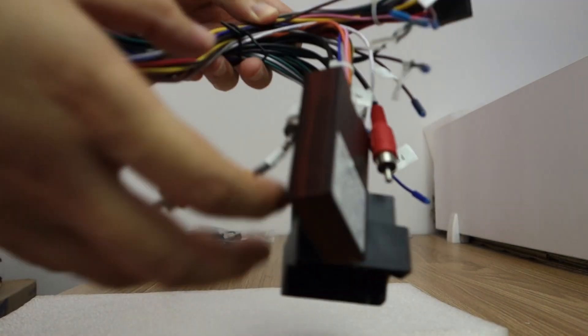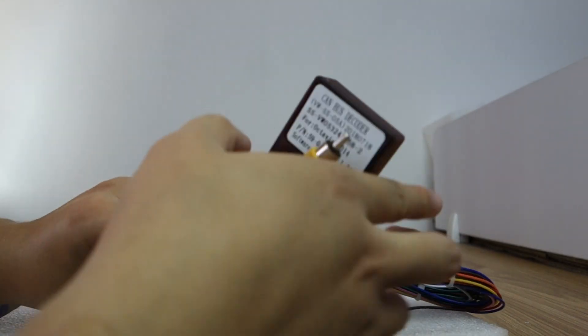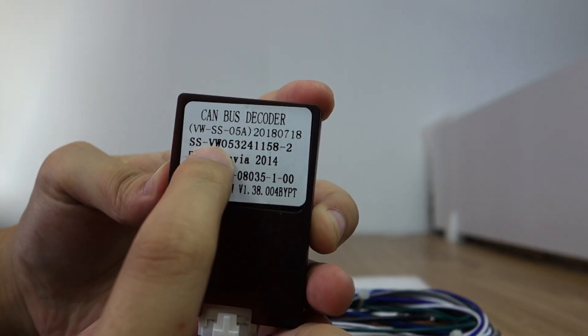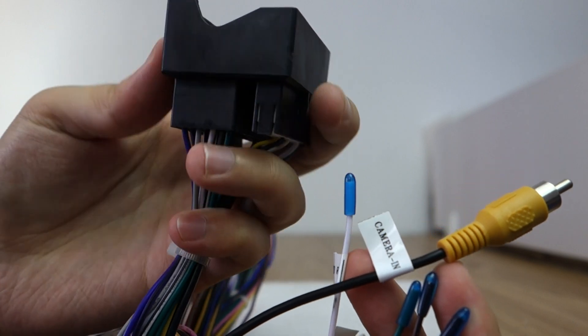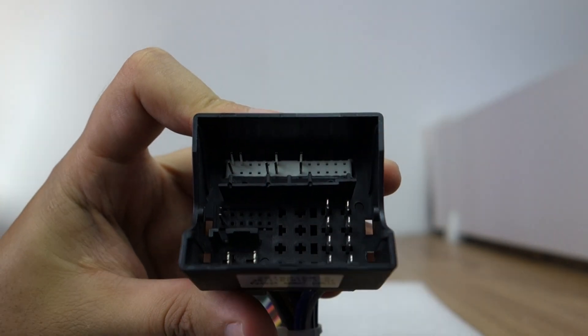You can check this special harness and the compass box. Let me check the compass box. This is a compass box for Volkswagen — it's a factory plug. You can check this factory plug.